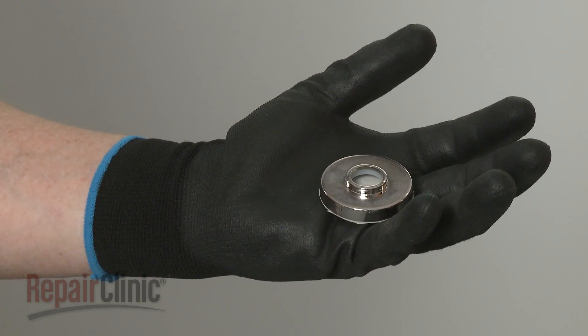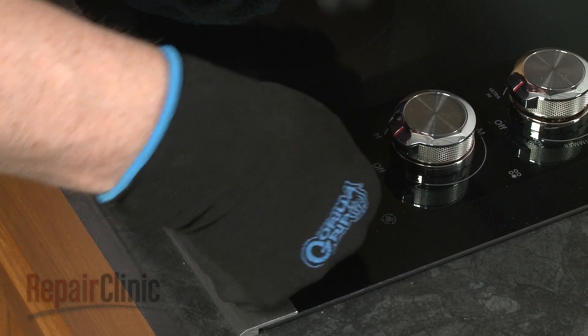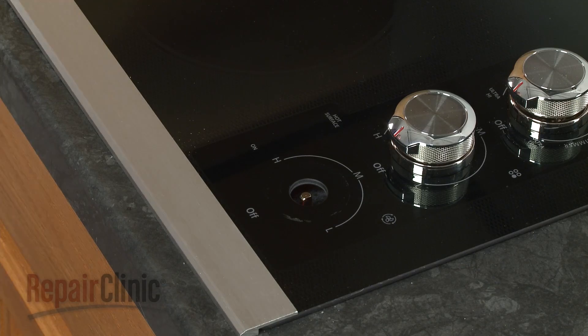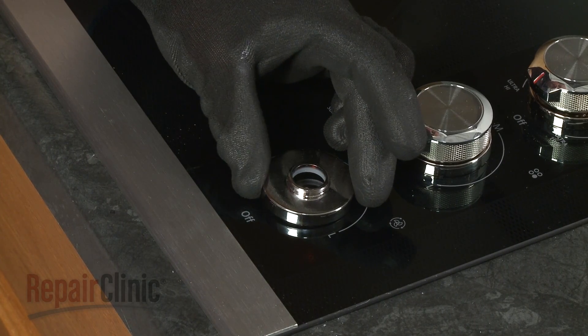Before you install the new control knob bezel, clean off any residue from the cooktop. Now peel off the backing and align the bezel on the glass cooktop so the switch stem is centered in the hole.